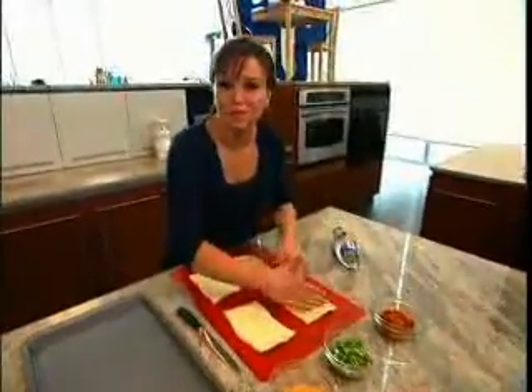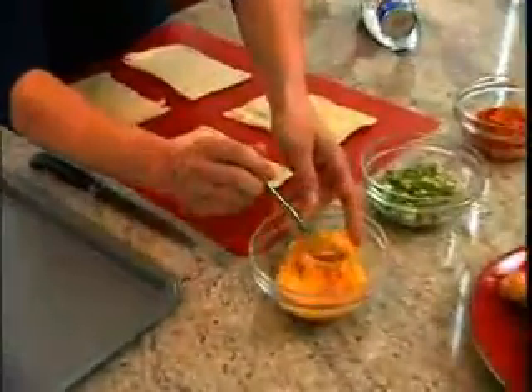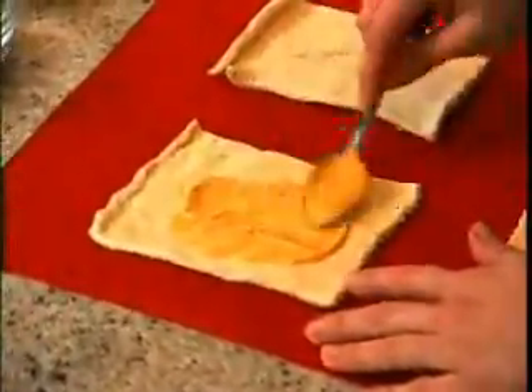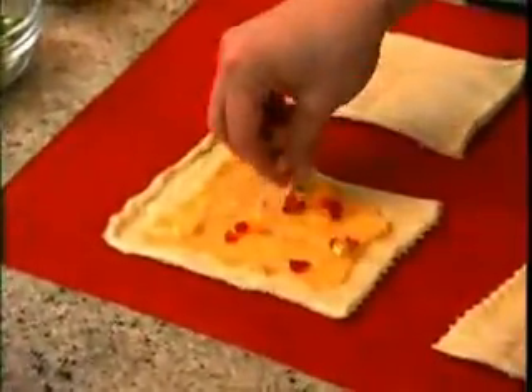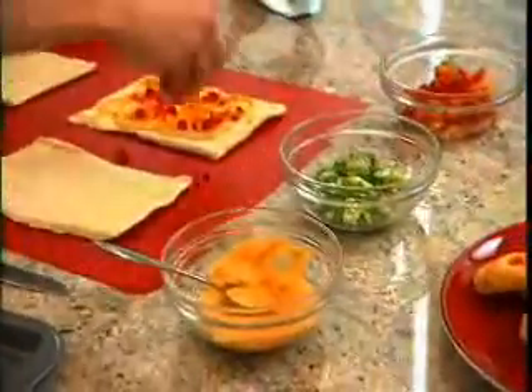Onto this, we're going to spread some nacho cheese dip. Kind of want to stay a little away from the edge so when you roll them up, you have that sealing edge. And add some colorful peppers — it gives it a nice bright color — and some sliced green onions.